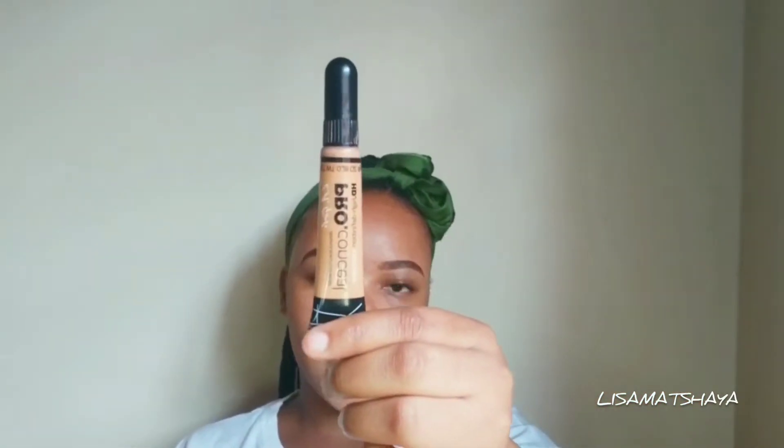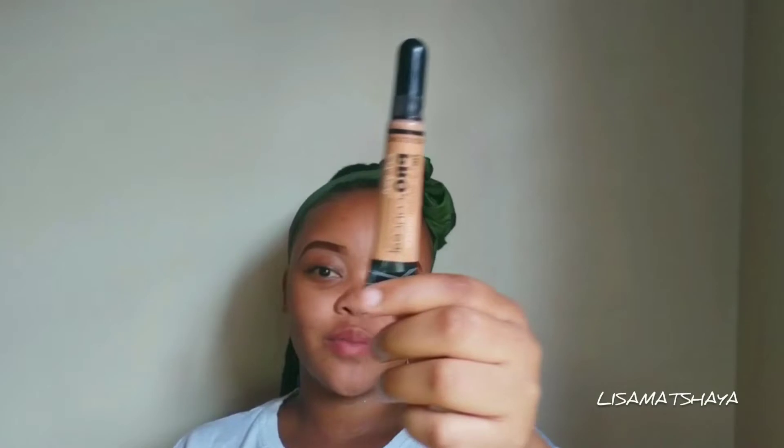So I'm gonna base my eyelids. Sorry guys for the noise, but anyway, I'm gonna base my eyelid using my Illegal Pro Concealer in the color Tan.